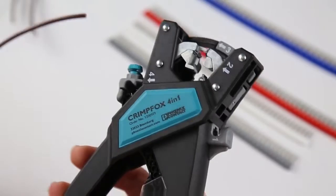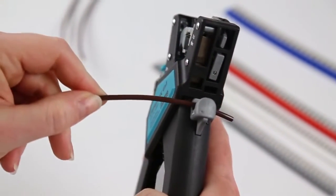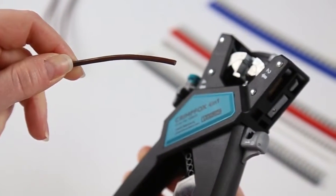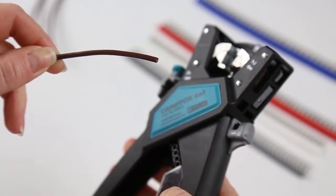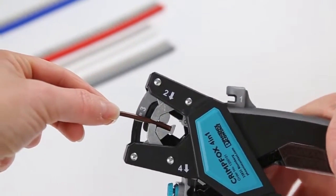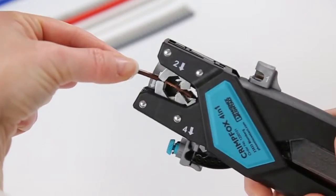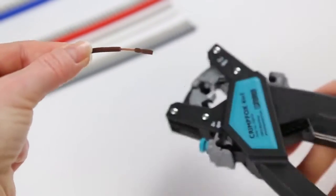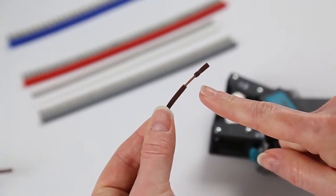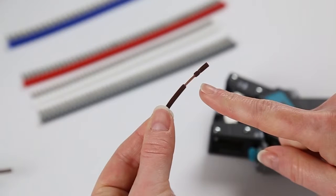Just as all of Phoenix Contact's wire strippers have wire cutting capabilities, so does the CrimpFox 4-in-1. Simply place the wire in the cutter and squeeze the handle. Now place the clean cut wire into the stripper flush against the backrest and squeeze. Unlike your standard wire strippers, the result should be a partial strip.